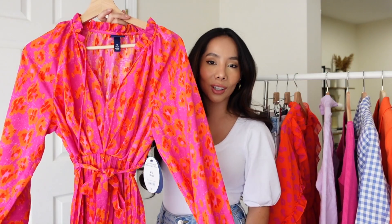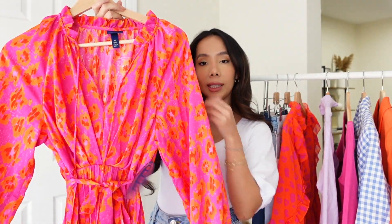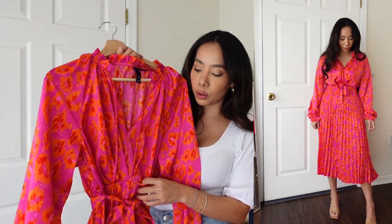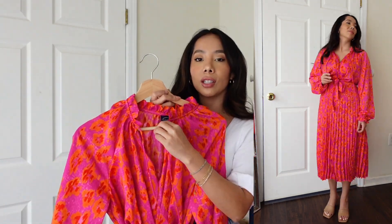Next we have another dress from Scoop — something you can wear to the office, to church, or out for brunch. This is the Tie Neck Pleated Midi Dress, a midi length, and even though I am petite this actually fit me so prettily. It has a tie at the waist which I love because it makes it more flattering, and if you want to switch up the belt you can totally do that and give it a whole other look.